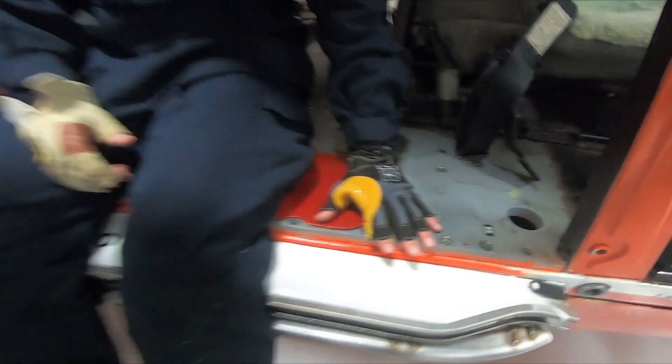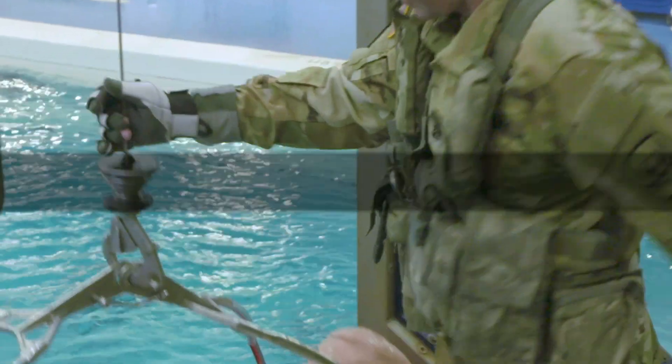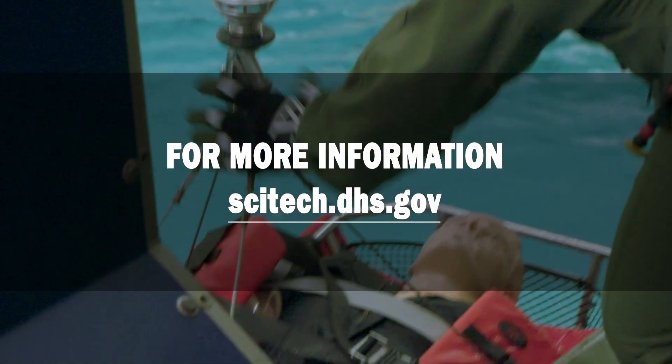The hands that guide the rescue hoist cable are just as important as the cable and basket. An enhanced hoist rescue glove will protect the hands that help save lives.